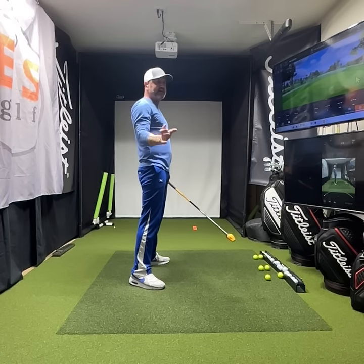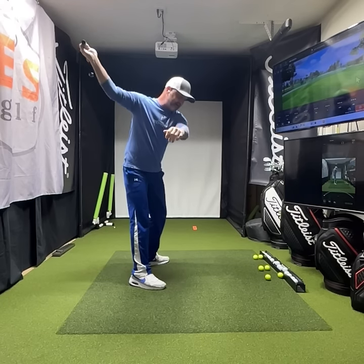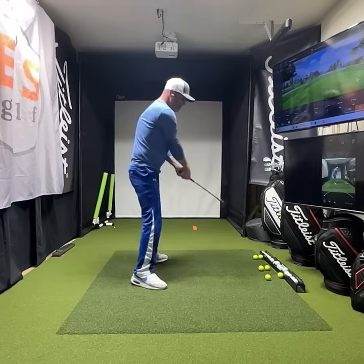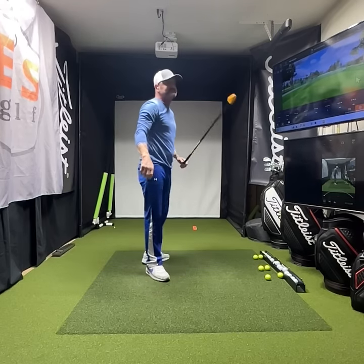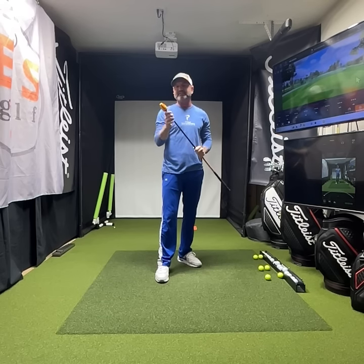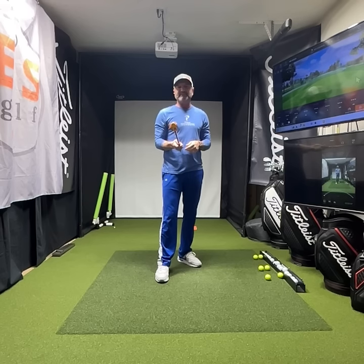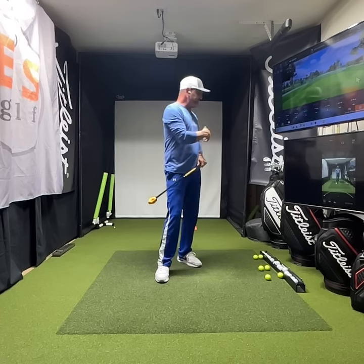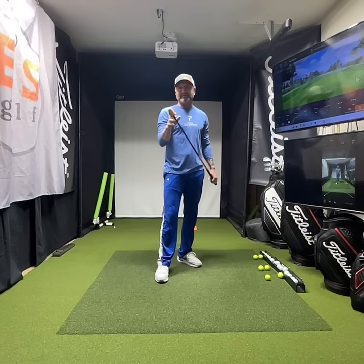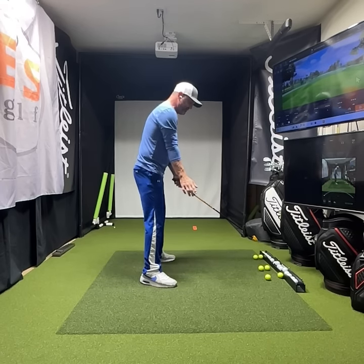First, let go of any hindrance or any thought of control in your mind. We're going to feel like we can just start swinging quicker — just start standing here and going as fast as you can. That's why I'm using the stack here, so I don't have to think about the club face. You can use an alignment stick or whatever, but I prefer something without a club head so you don't get too focused on that.